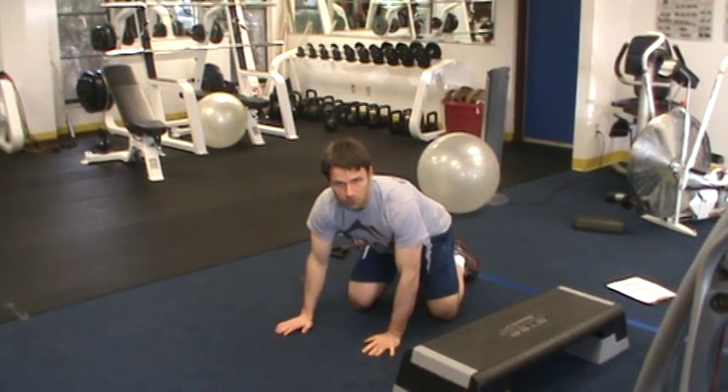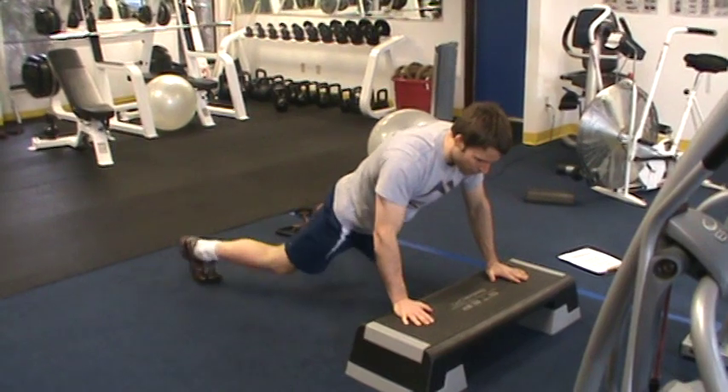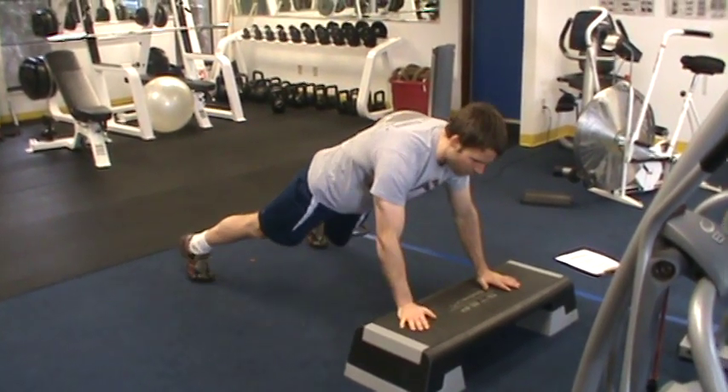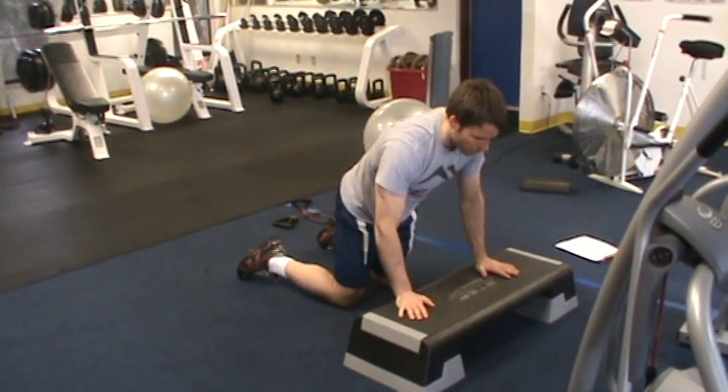If you find you have trouble doing that, what you can do is move to a higher surface like a bench here, come into a push-up position, and perform comfortably. Keep the butt down, maintain this push-up position, and that's the shoulder tap.